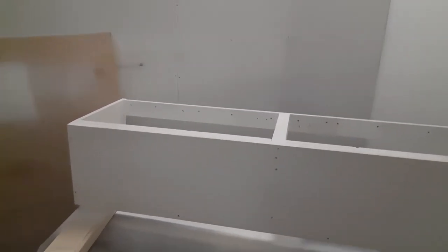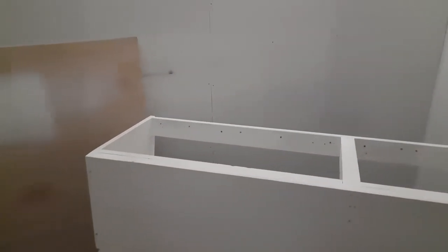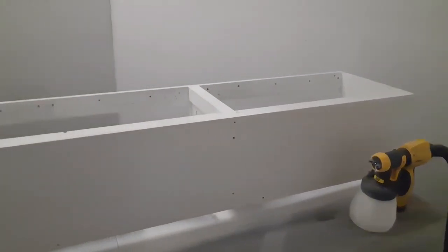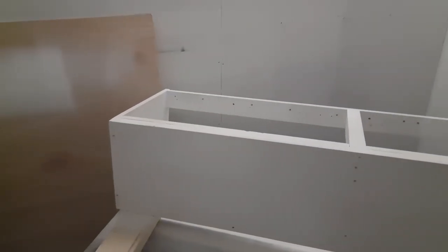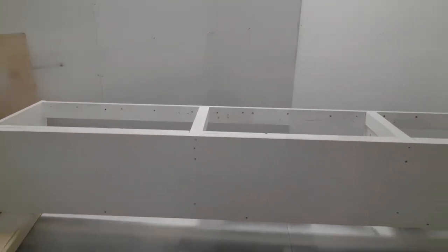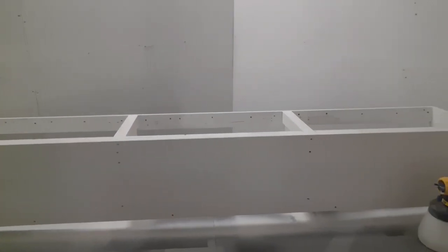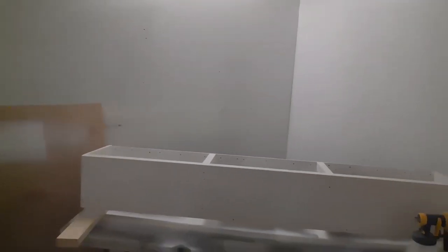That's it all sprayed — easy as that. A few little scuffs on it but it'll all be sanded down. To be fair I can't fault this spray — I've used it a few times now on different things and it's great as long as you get the settings right. We'll come back to this once it's dry, get some filler put into the holes, get it sanded, get a second coat on it, then get some colour onto it.